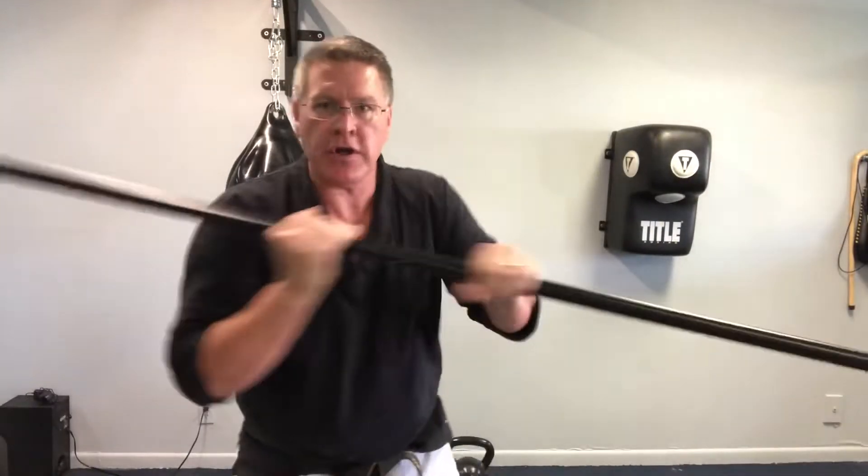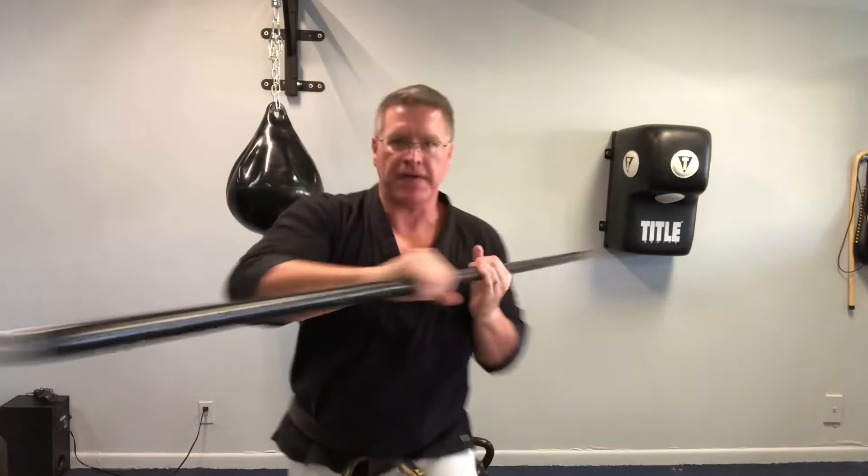Notice that I start putting some energy, speed, power — it's combat, it's fighting. Start to spin harder, strike harder. Spin fast, strike fast.